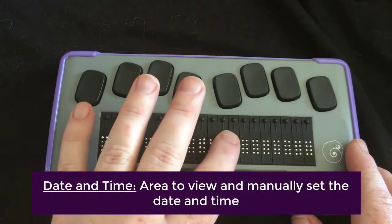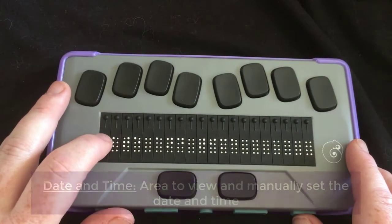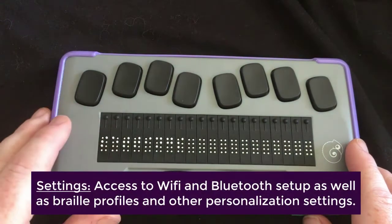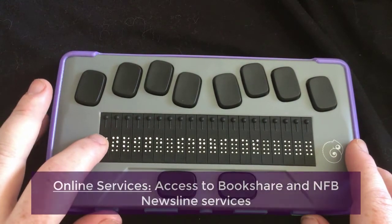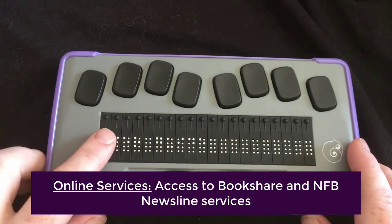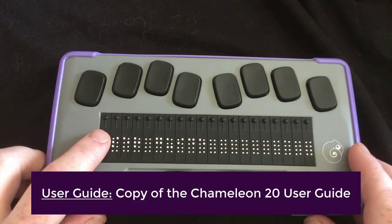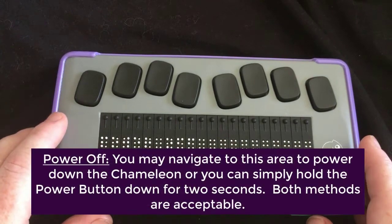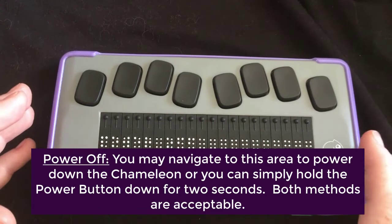Date and time — this is where you would go to set your date and time, which we will do later. Here are our settings, and we will go through those later. Online services — we'll discuss that at another time, but that's another option on the menu. The user guide is also an option, which is nice. And then the last thing on the menu is power off, which you can access in the menu to power down your unit.